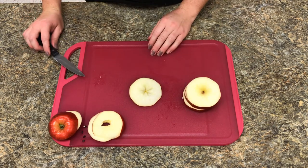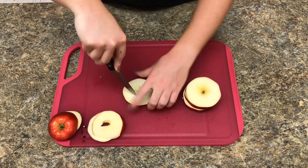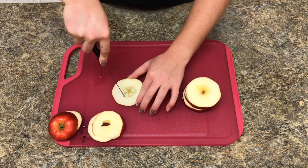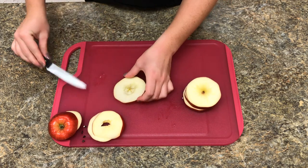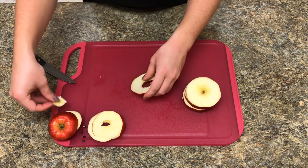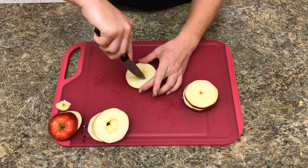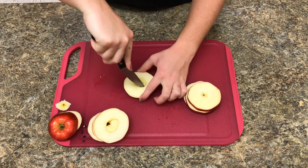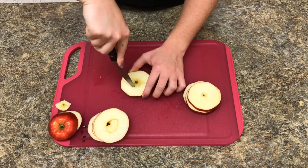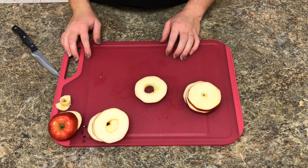After all of our slices are cut, we're going to carefully cut a circle in each of the apple slices. This takes out the core of the apple, which we don't really want to eat. Just simply set it aside. Continue this for the rest of the apple slices.